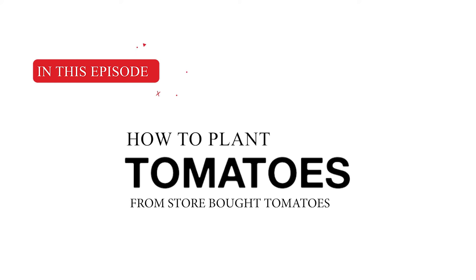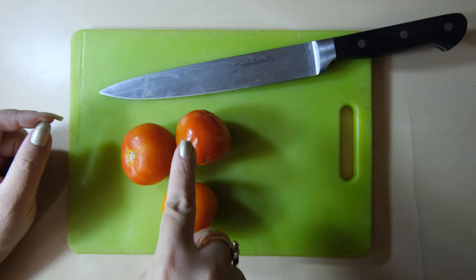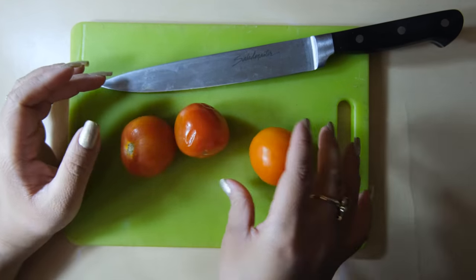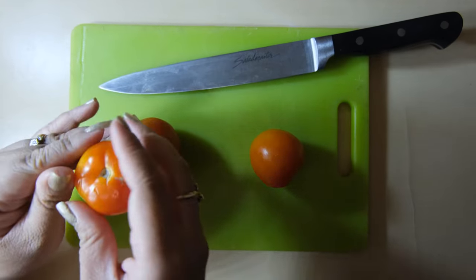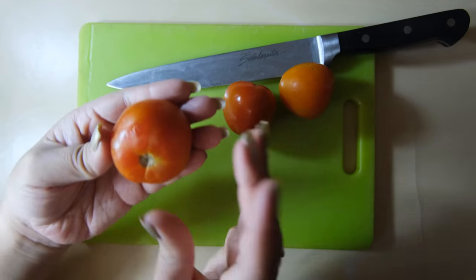In this episode, we're going to talk about how to plant tomatoes from store-bought tomatoes. These are tomatoes that I've bought from the store. You can pick any tomatoes you like — there are actually a bunch of varieties, but the process is the same for all types of tomatoes.